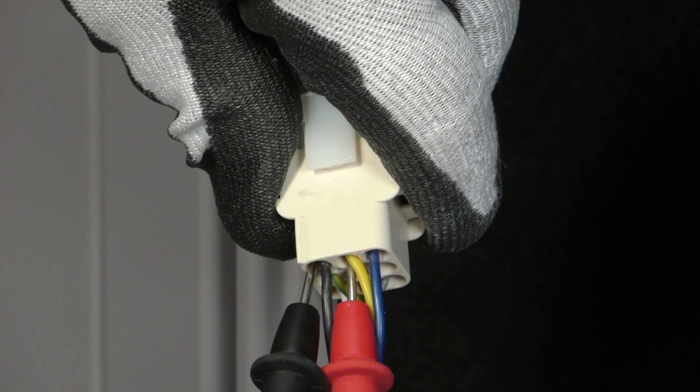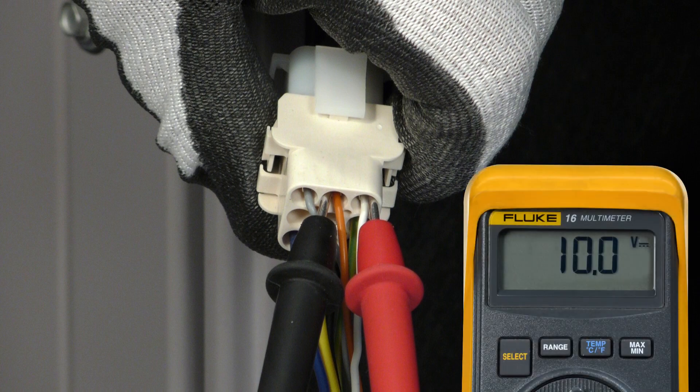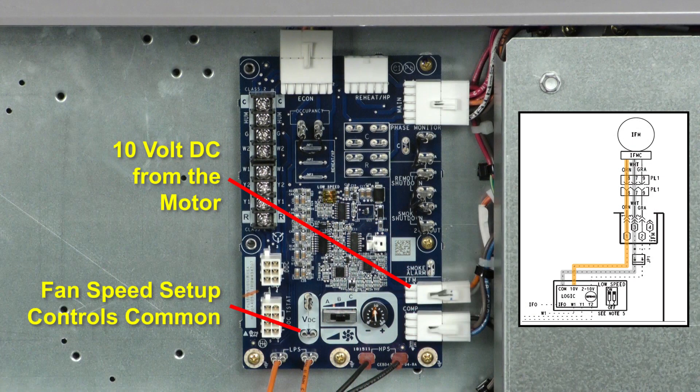If line voltage is present, check for 10 volts DC available between the orange and white leads in the other control whip. If the motor is powered, it should always produce this output. If not present, the motor is the problem. If the motor is powered and working, 10 volts DC should be present.